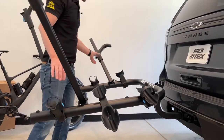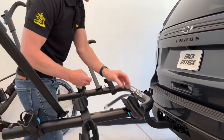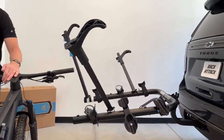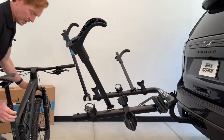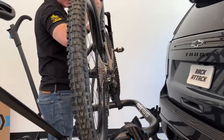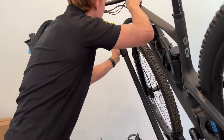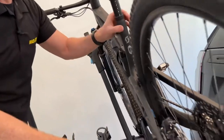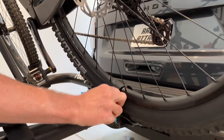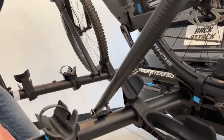Let me demonstrate loading a bike in the low position. I'll move the arms to the outside, extend the hooks outward, open the wheel strap, and grab your largest or heaviest bike. Per the manual, loading the smallest bike first can sometimes help eliminate clearance issues between bikes. This is an alternative loading method if you find the standard rack height too challenging for lifting.